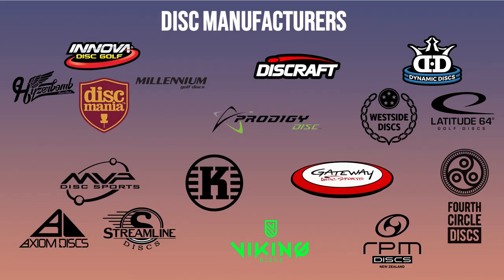There are around about a dozen mainstream disc manufacturers worldwide. Probably the largest is Innova — they do a very good job at their marketing and most players will start out with an Innova starter pack, including the Leopard, Shark, and Aviar putter. Related to Innova we've got Discmania, a European company that does their manufacturing in the US through Innova, so the plastics are very similar. Also related are Heiserbomb and Millennium Discs, which also manufacture through Innova.